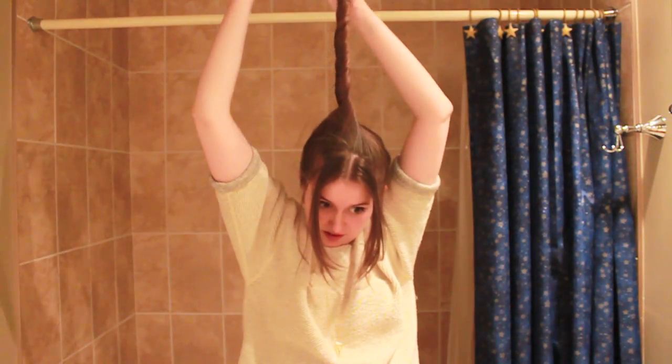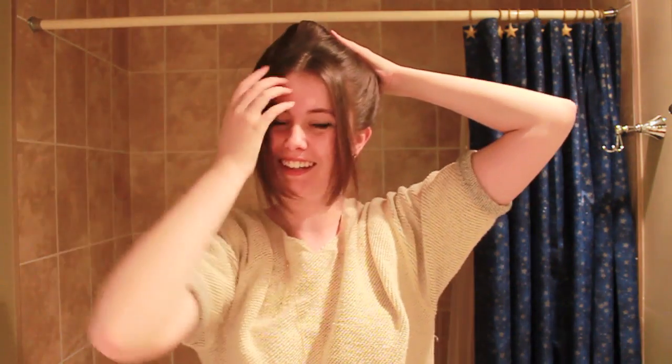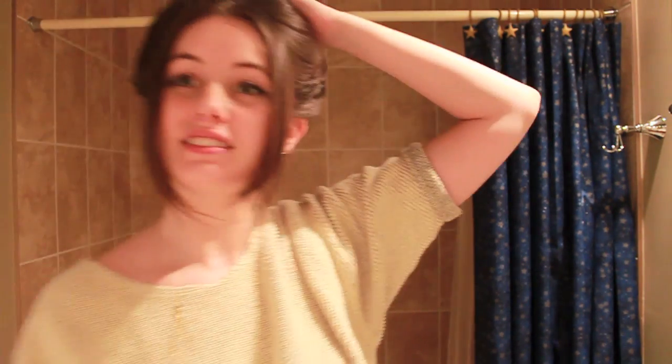Then you're going to tuck this underneath and kind of have it collapse down. It looks a little crazy right now but we're going to fix it — we can get this sort of 'wife of Frankenstein' look going on. This is where bobby pins come in. I hope I'll have enough for this.